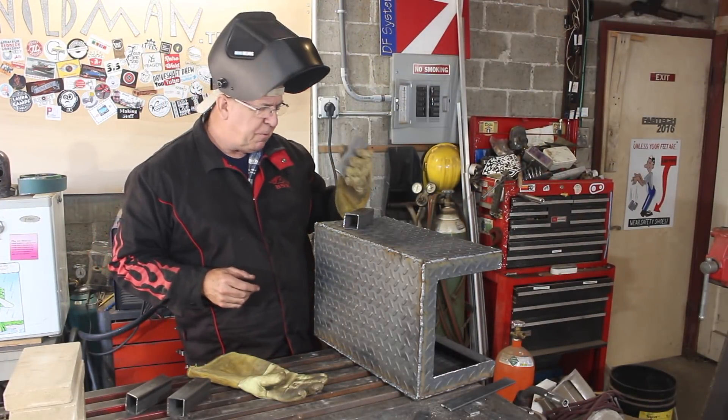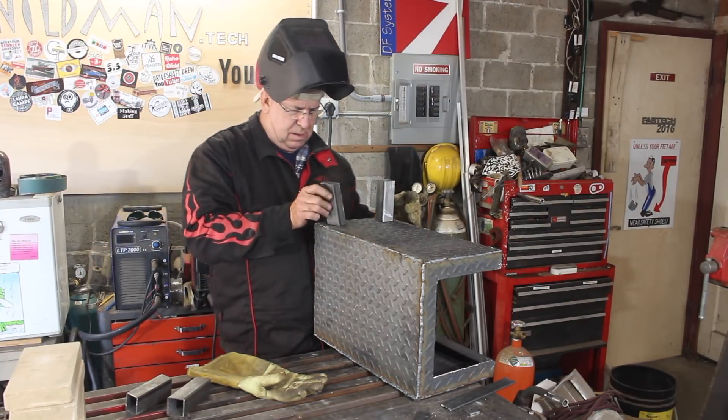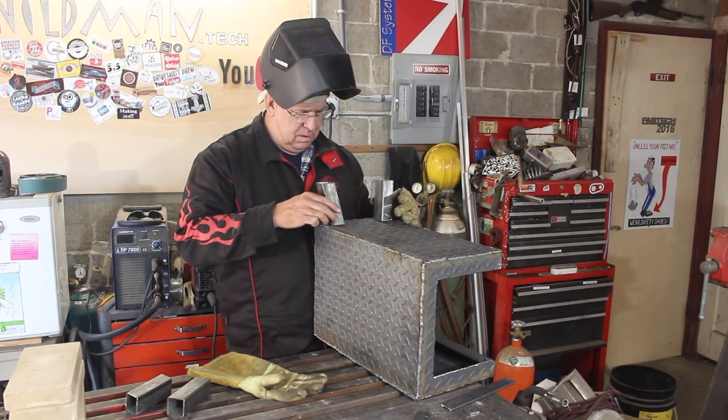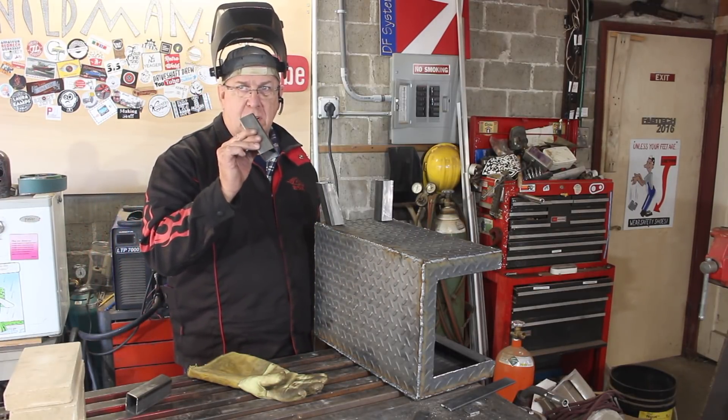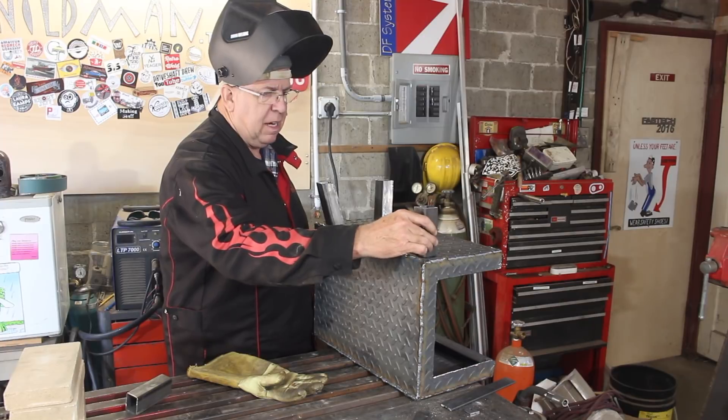The next thing I want to do is put some feet on it. These are actually also sockets for longer legs that I made, which I will show you later.